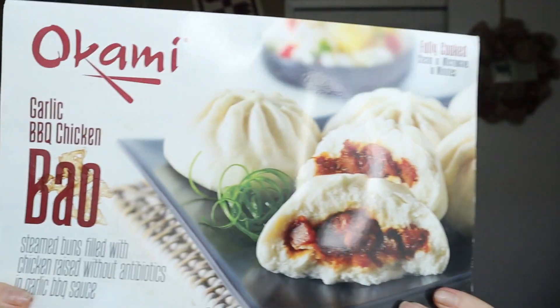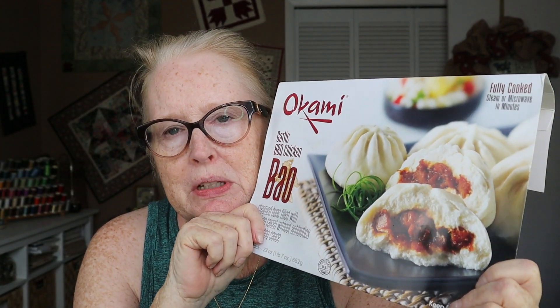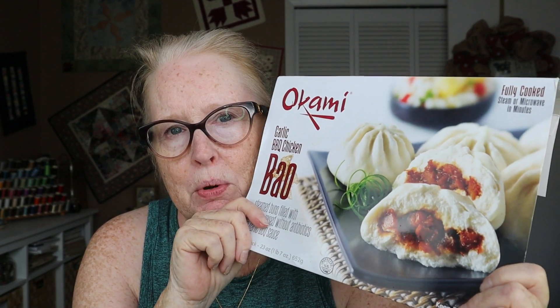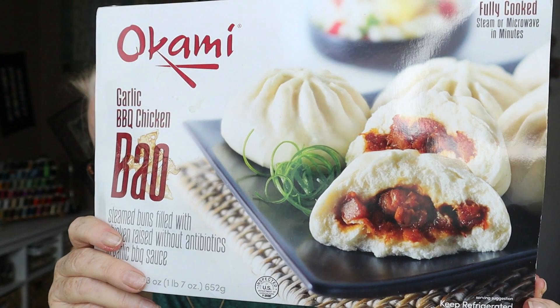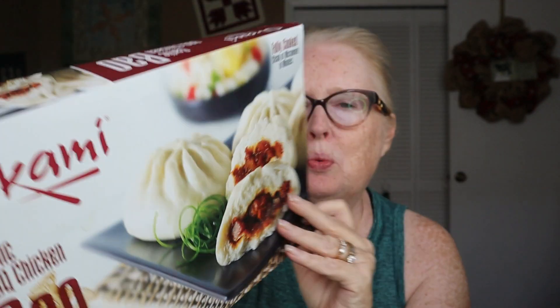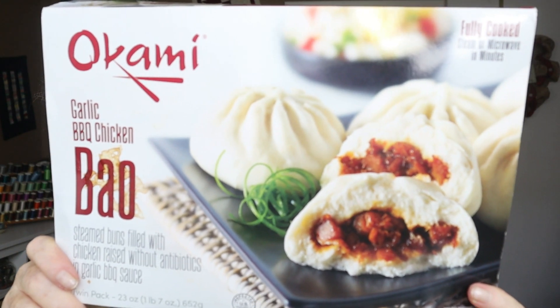From Costco I got some garlic barbecue chicken bao. We didn't get to eat very many of these because we got them right before Hurricane Milton — we lost power with Helene but only for about eight hours. I wasn't a huge fan of these; they were a little too sweet. They come in two packages of six and we lost one whole package. I maybe had two out of the 12 — timing was just bad — but I wasn't really excited about them. They were just a little sweet for me.